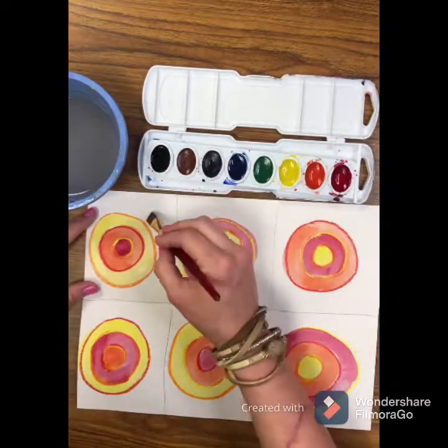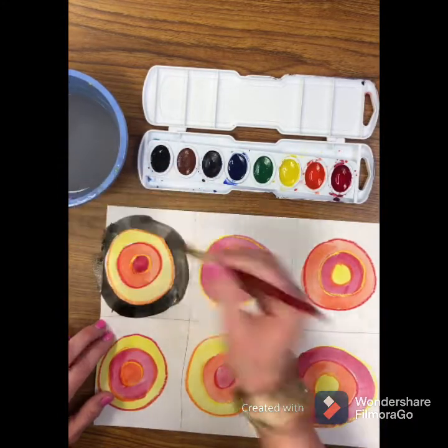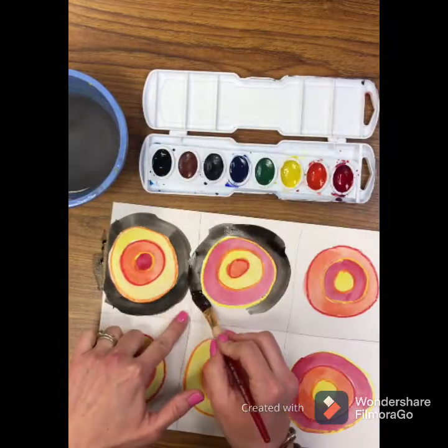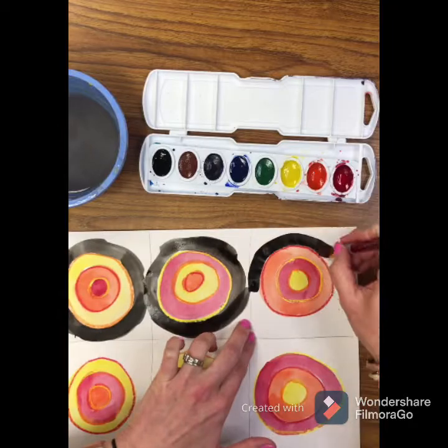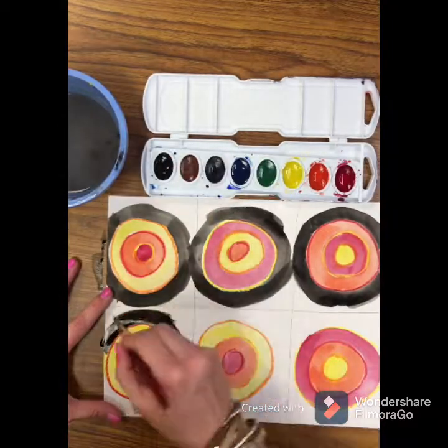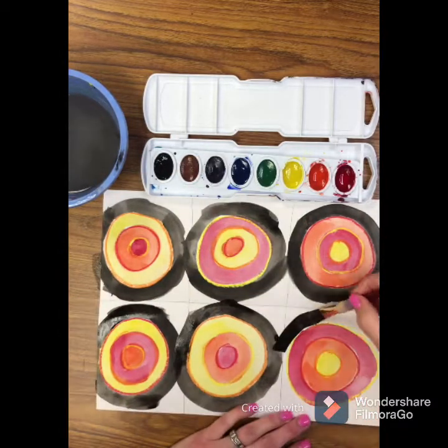After you're done painting with your warm colors, take the black watercolor paint and paint a border around each circle. It doesn't have to be pretty and perfect — you just want to make sure you don't get the black inside of your pretty circle. These will help when we're cutting later and keep a nice black border around each circle.